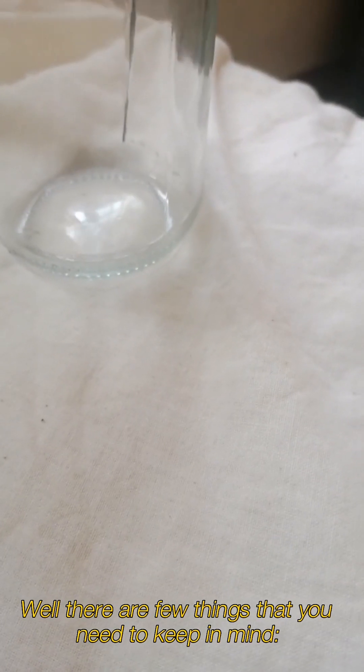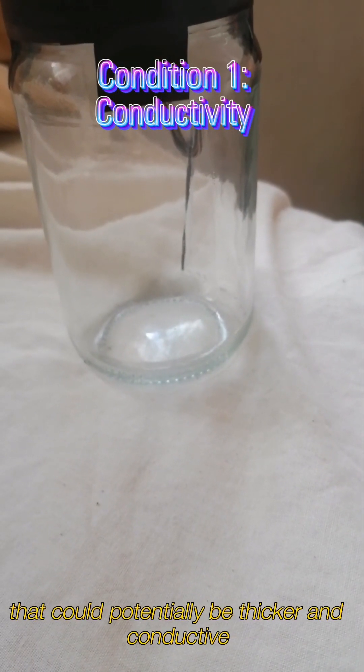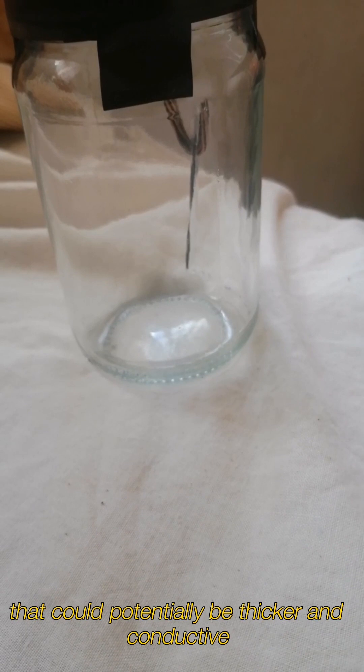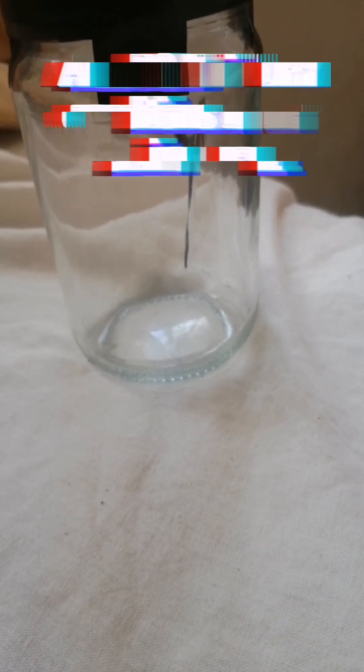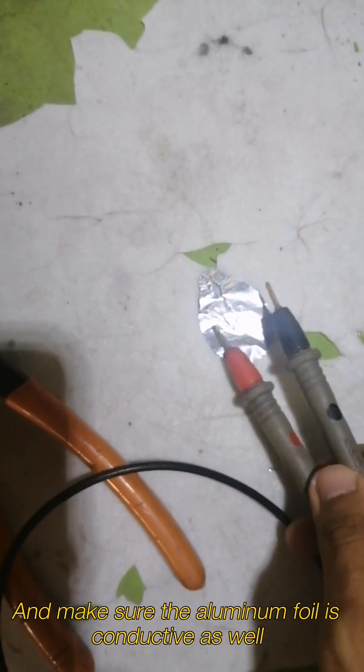Try it out and see how it works. As you might have guessed, it doesn't. There are a few things you need to keep in mind: try to look for wires from any supply that could potentially be thicker and more conductive, and make sure the aluminum foil is conductive as well.